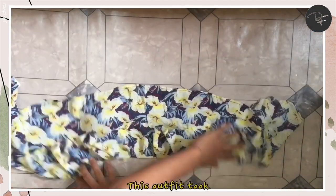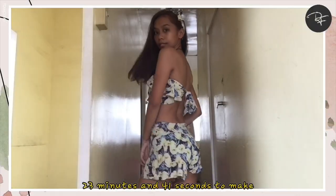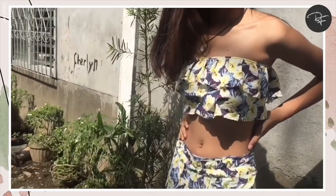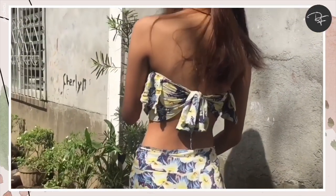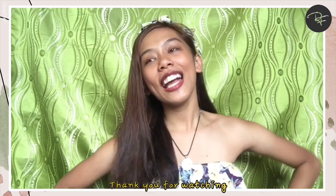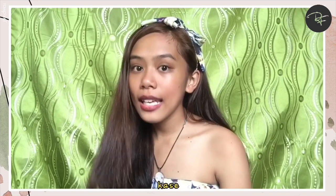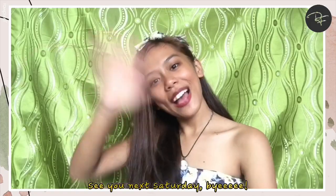And we're done! This outfit took 23 minutes and 41 seconds to make, not counting the filming. Here's how it looks. So that's it for today's video. Thank you for watching and I hope you enjoyed it. Please give a like and subscribe to support me. See you next Saturday! Bye!